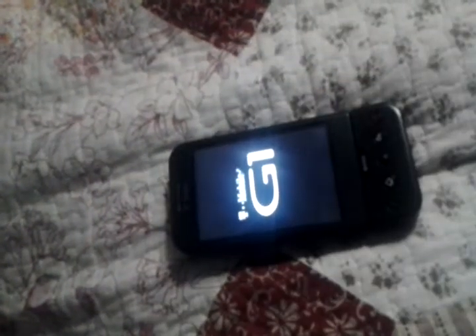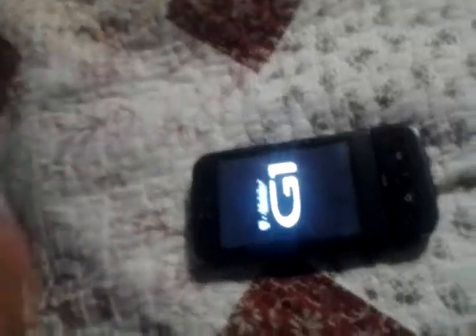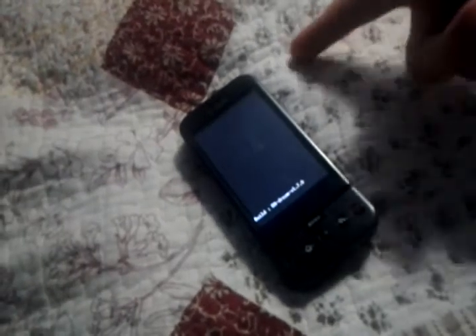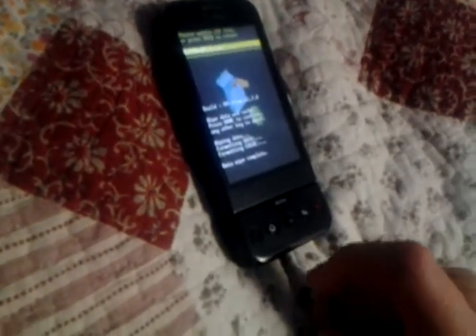I'm going to turn off the phone, turn on the phone, hold in power and hold back. First you got to do wipe and back up everything you have. You're going to do a data factory reset. Then you're going to flash it from SD card and get the BIF mod 2.1.